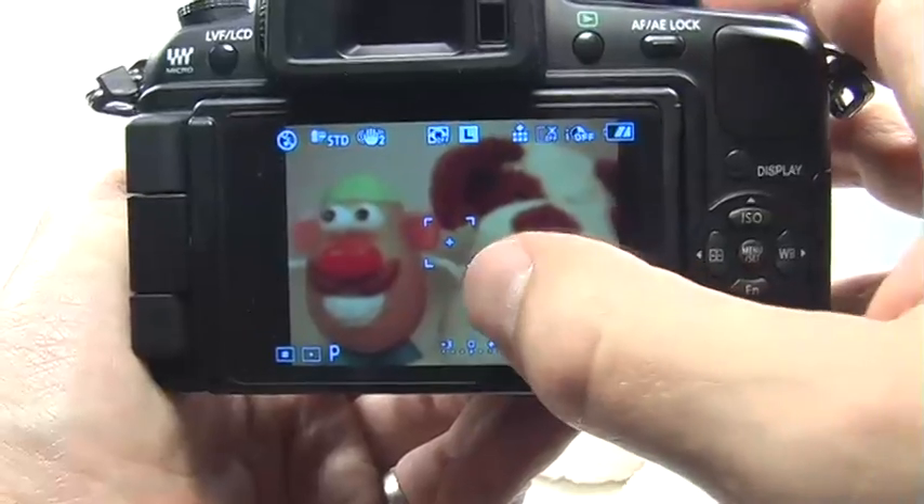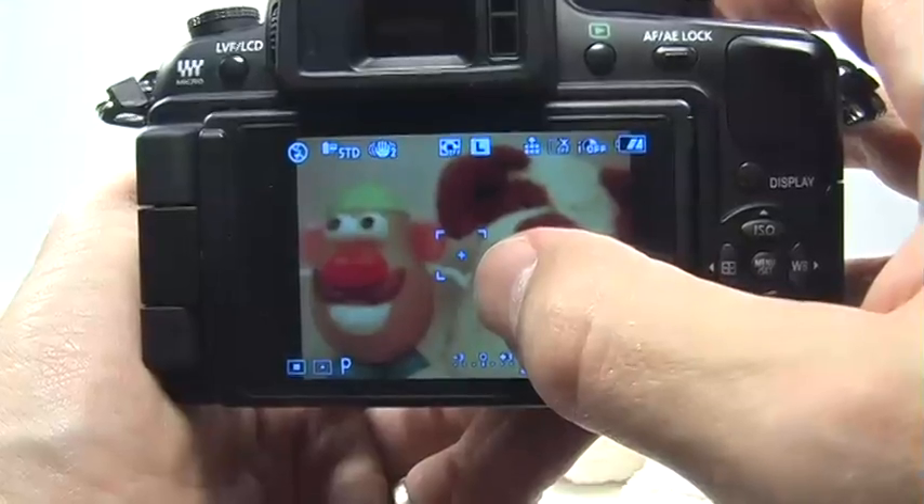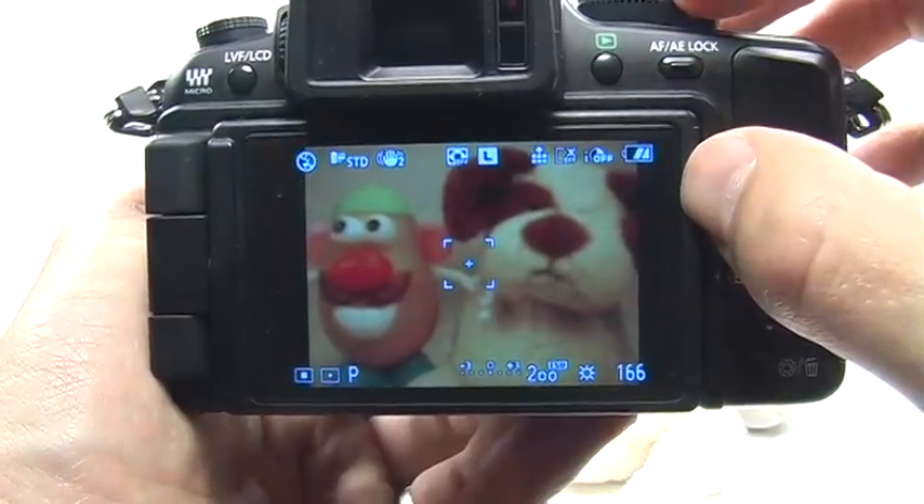So again, this is really great for backlit subjects when all you need to have properly exposed is the subject itself and you don't really care so much about what's going on in the background.